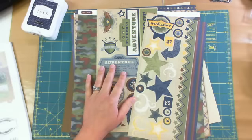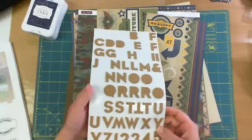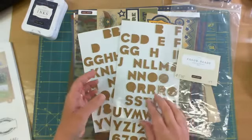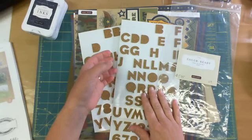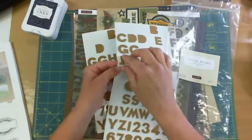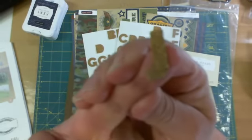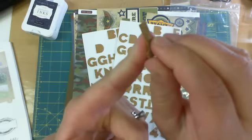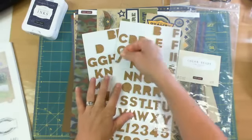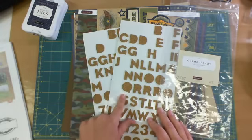I thought the cork alphabet would look good, and I used some already so they're missing, but these are good. They're $5.95 for two sheets of the cork alphabet. You can ink them and they're already self-adhesive. Just note that if you do ink them, it takes the ink a long time to dry depending on how much ink you use. But I think they look nice just plain cork.